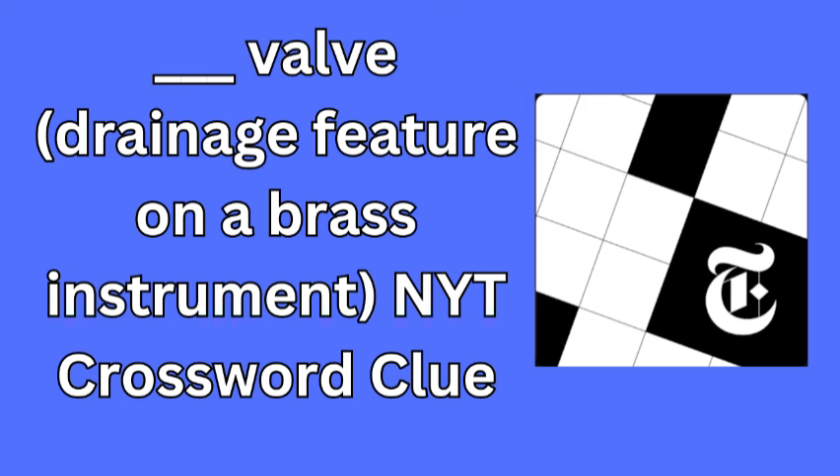So if you've been working on your crossword and hit this clue, remember that spit is the answer you need. It's a little nod to the behind-the-scenes aspects of playing and caring for musical instruments. Thanks for tuning in to our Crossword Solution segment. We hope this helps you complete today's puzzle and adds a touch of musical trivia to your day. Keep up the great work, and happy puzzling!